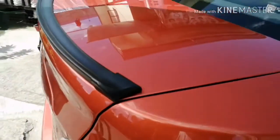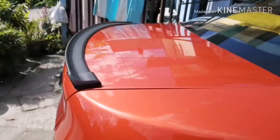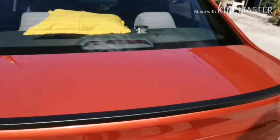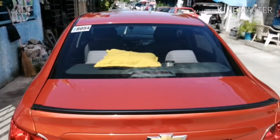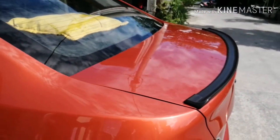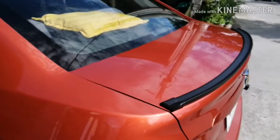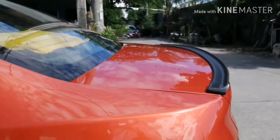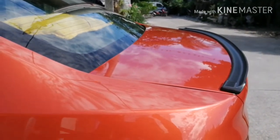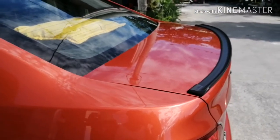It looks pretty nice — here's the before and after photo, from the top and from the other side. There you have it — that's the ducktail mini spoiler that can make your car look great. It's got a sporty look now. I need to take a full picture to show you the whole body of the car with the ducktail. Peace out!